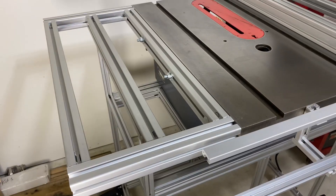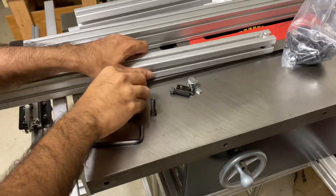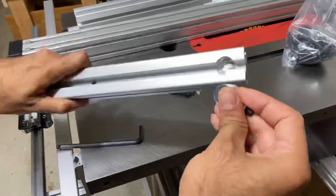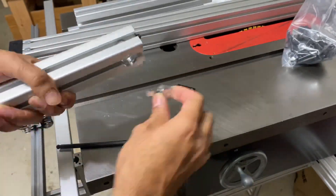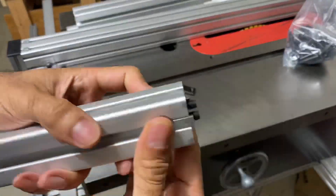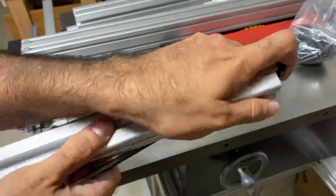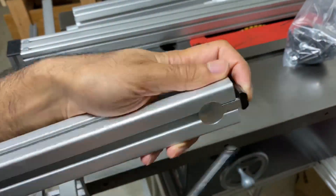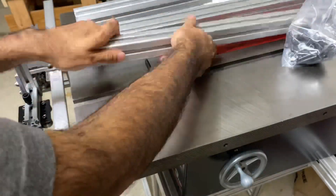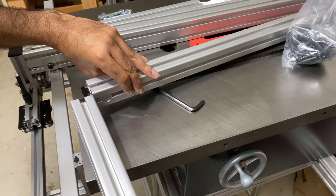Hey guys, J Builds here. In this video I'm going to be building some extensions for my table saw using 8020 aluminum extrusions. I'll post a link in the comments to the design I used and all the parts. In summary, I used 8020 15 series profile because that was the thickness of my table saw top, which is an inch and a half, so the 15 series worked out perfectly.